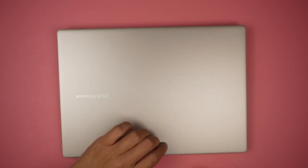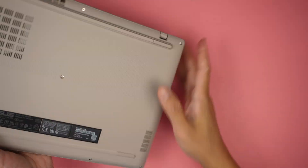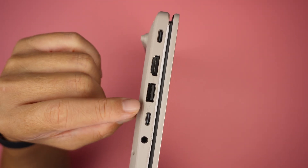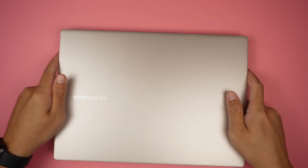On the right side we have a USB port, and on the left side we have a USB-C port for charging. There's also HDMI, another USB, a second USB-C, and an auxiliary jack. That's pretty much it — very straightforward.